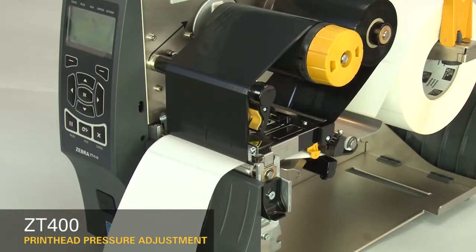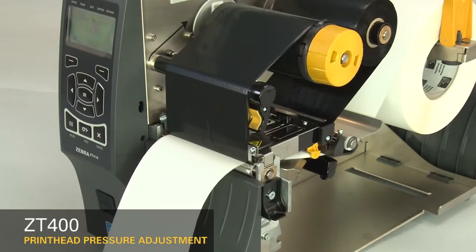Always use the lowest printhead pressure necessary to produce good print quality.